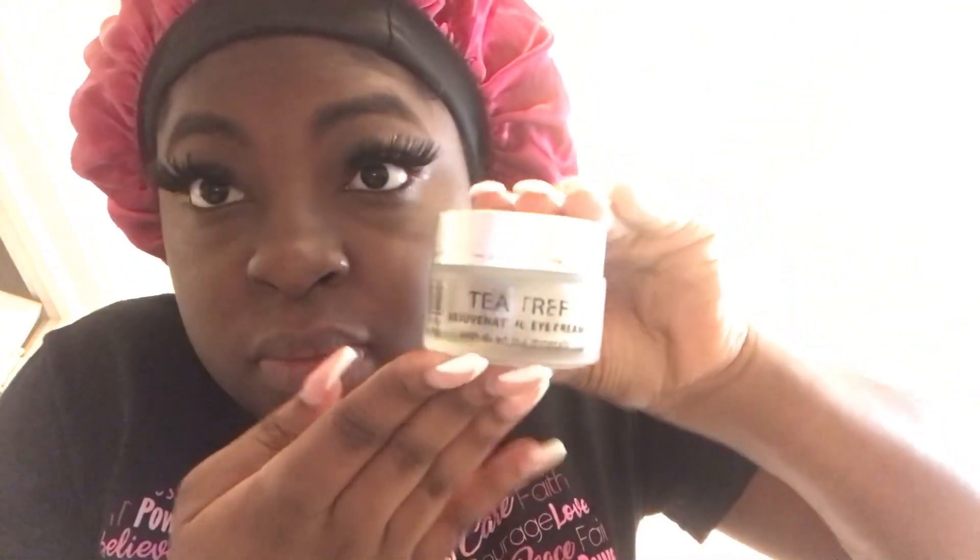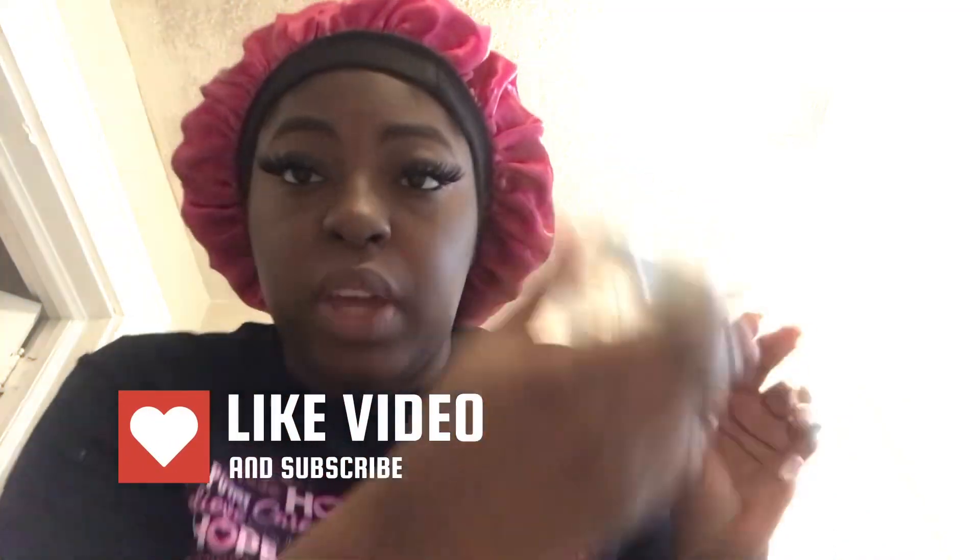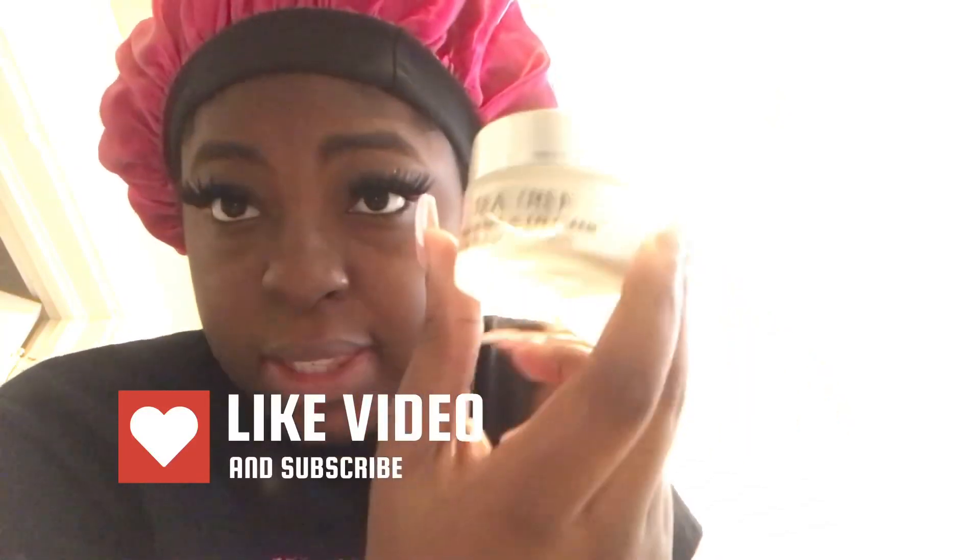I've been raving about this — I definitely recommend everybody get this. It's a tea tree rejuvenating eye cream, but I use it on my face and it works even better there than on my baggy eyes. I have like three of them — two in my bag. It smells so good, like a lemon scent. I rub it on my face and now my face is moisturized.